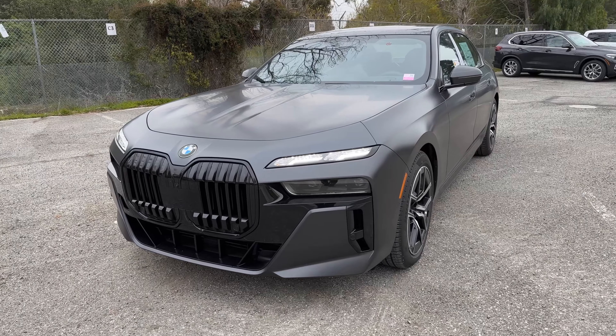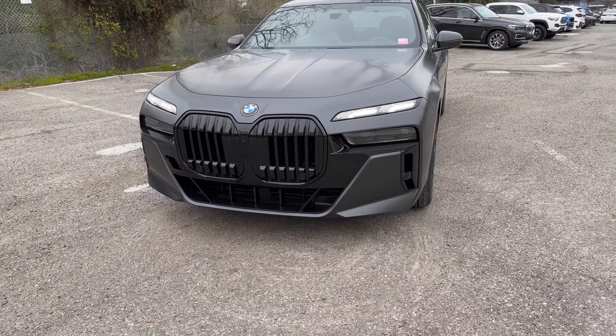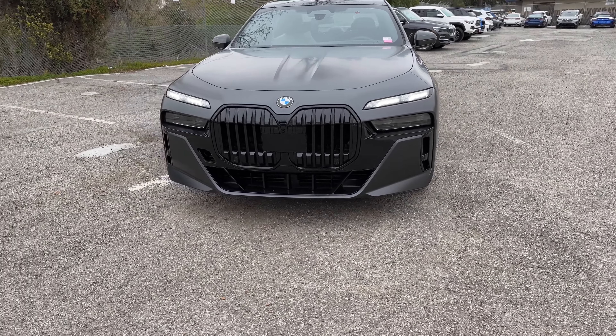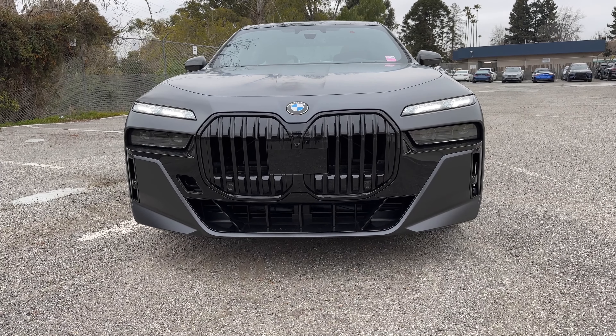Obviously it's a much darker color. All the 7 Series, except for the i7, comes standard with the mSport package. This one has the mSport Professional package. You can tell that because it has the blacked-out kidney grills.